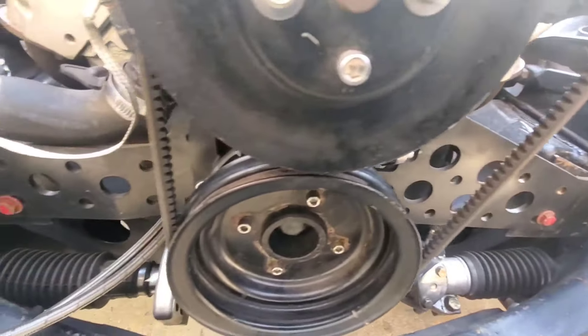This car also has a mid plate, so this thing fires up and it shakes, rattles, and rolls for sure.